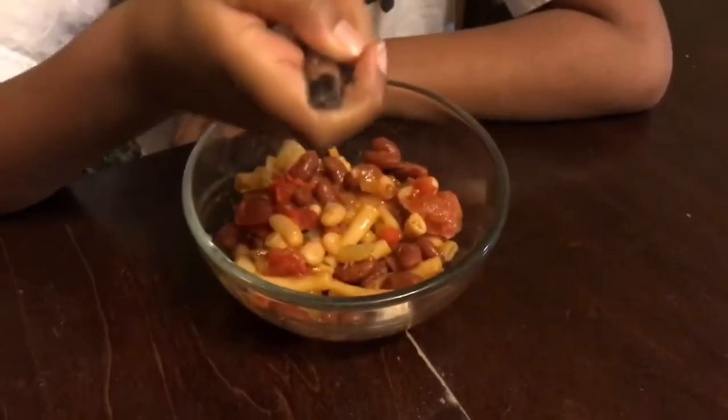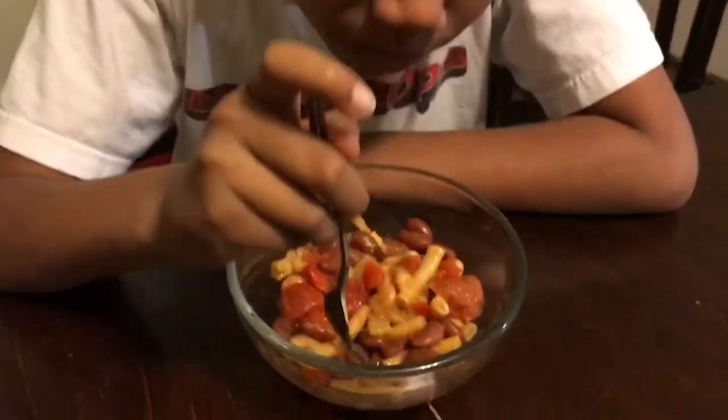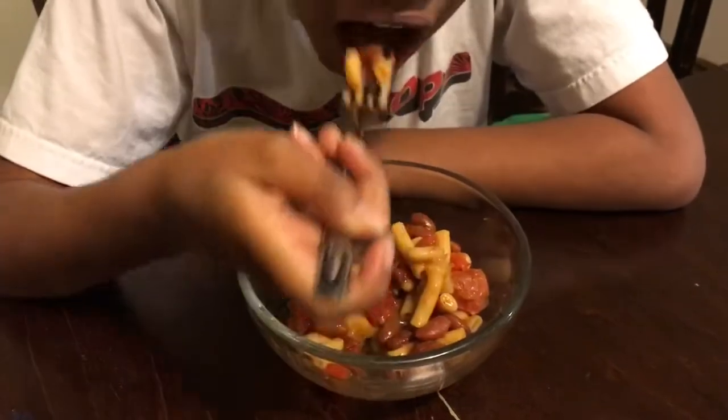So this is what the food looks like. Jack is smashing. Thank you for watching this video — we'll see you later. Bye.